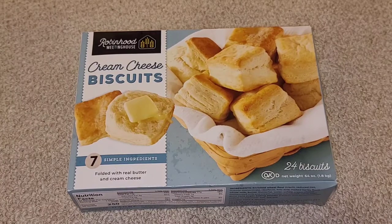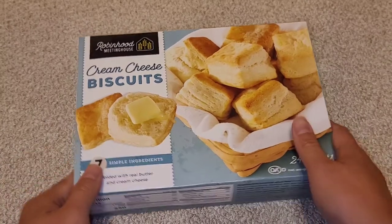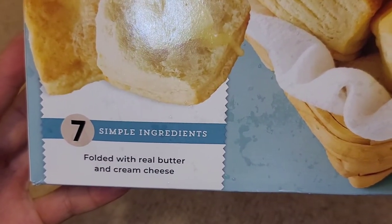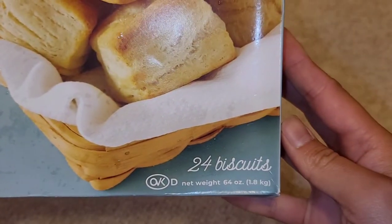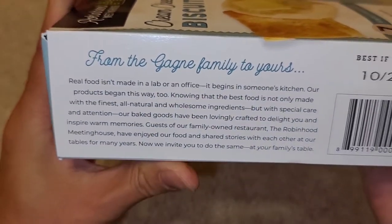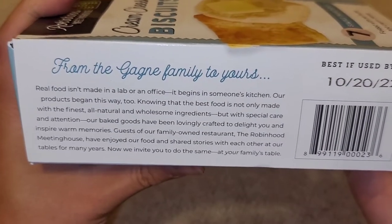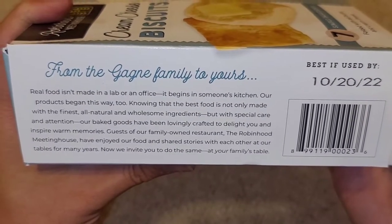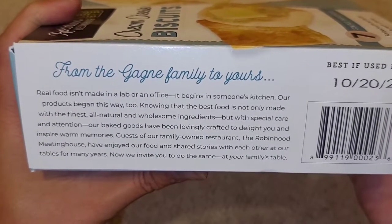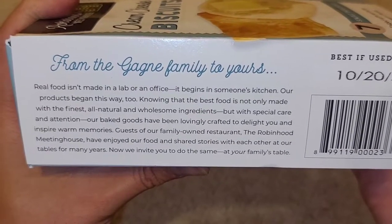Let's take a look at what we got. Here you can see Robin Hood Meeting House — seven simple ingredients folded with real butter and cream cheese. 24 biscuits, 64 ounces. This box is pretty heavy. Robin Hood cream cheese biscuits. From the Gagne family to yours — real food isn't made in a lab or an office, it begins in someone's kitchen.